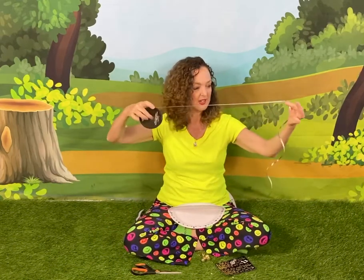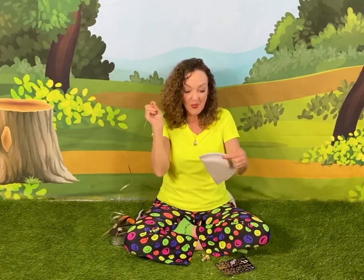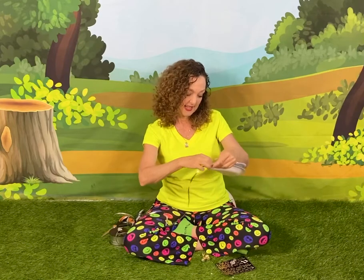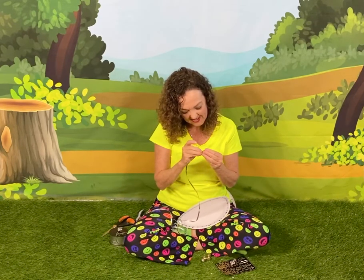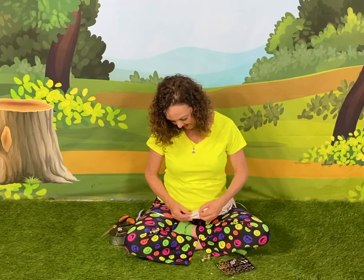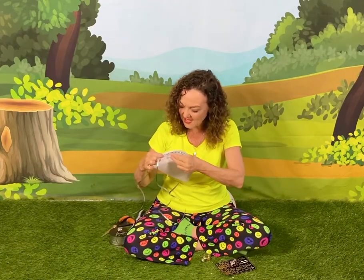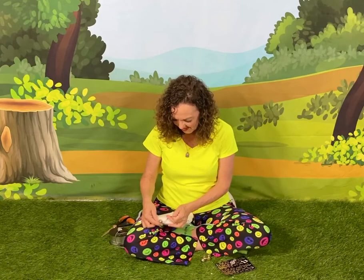Now we're gonna take a big long piece of string or ribbon and start putting it through the holes. The string or ribbon is actually gonna make some decoration. We'll put it through the holes from one end, and then when we pull it through, we're gonna put a jingle bell on it and pull the string all the way to the bottom. Then we're gonna wrap the string around and pull it through the other end so that it makes a pretty decoration on our tambourine. Pull it all the way through, and the jingle bell will be right there.